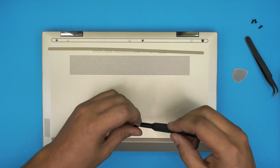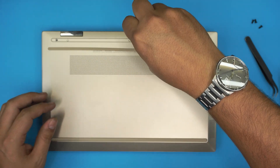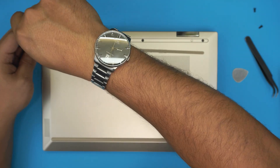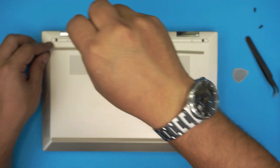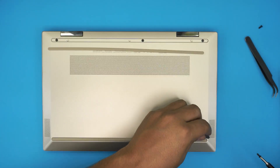I hope this video helped you out. If it did, please click the Like button and consider subscribing — it really helps and motivates me to make more videos and take requests. Thanks for watching and I'll see you in the next video — just finishing up putting the screws back in.